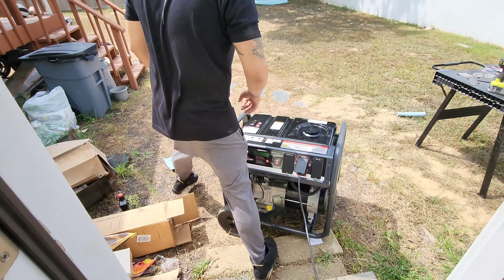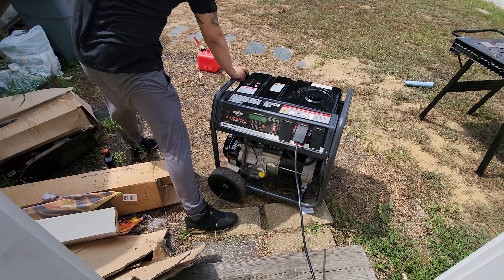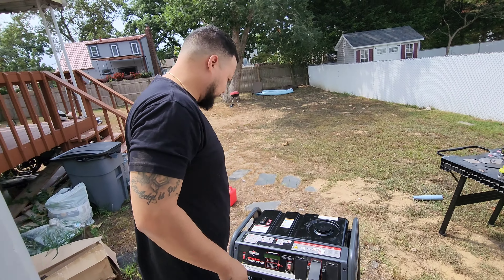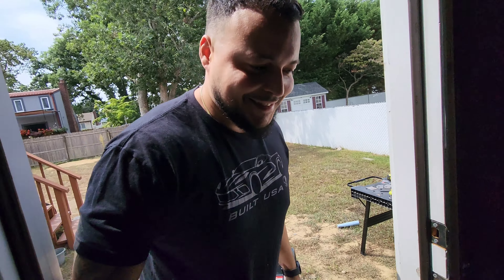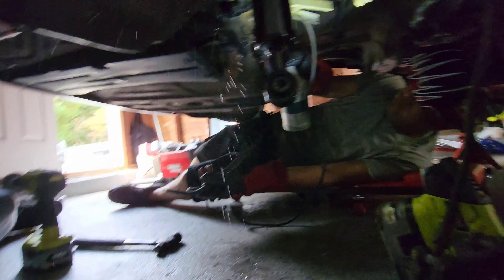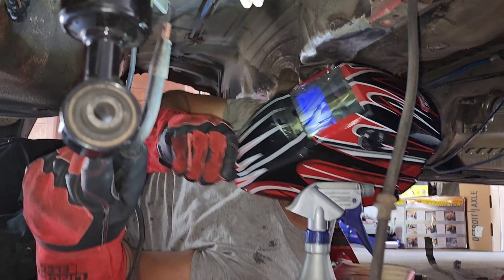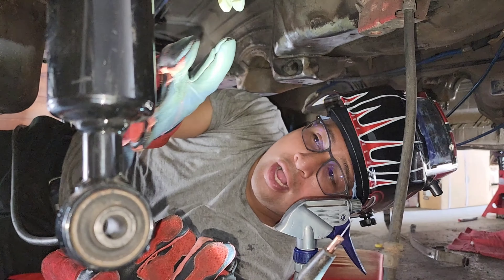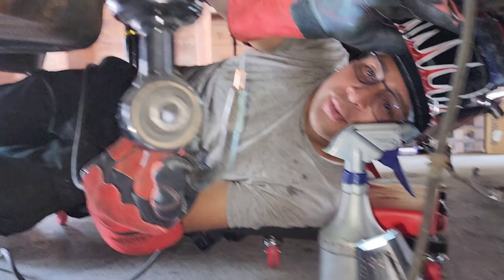We're about to get it back on and she's gonna start up that brand new machine he just got for us. Generator's on - I don't know if you can hear me. Back at it - we're under the car about to start welding it up. We'll weld all this area.